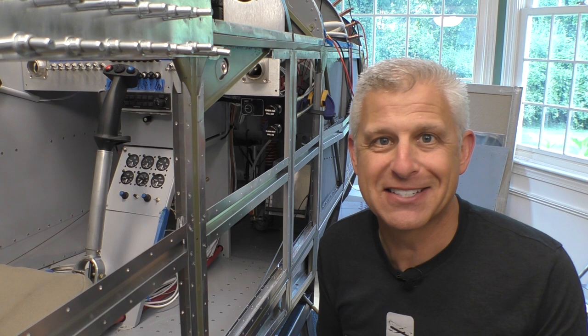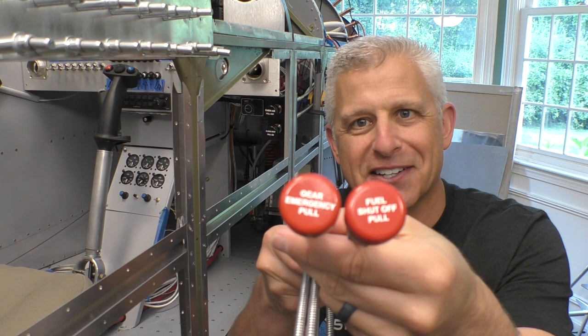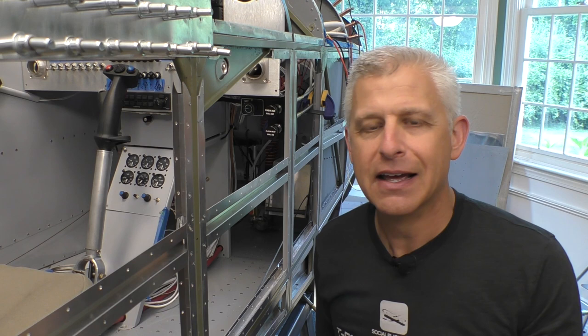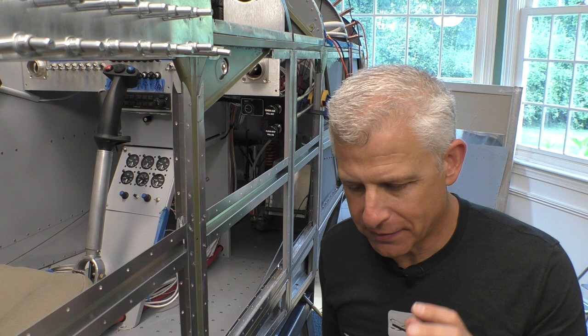We're going to mount both of those in the center console, and the way that we're going to control them is with these very cool cables — custom engraved by McFarlane. One of the things I like about McFarlane cables is that everything is made in-house. They have all their own CNC machining, assembly, engraving, and painting, so you can pretty much get whatever you want custom done, and it just lasts. It's so much better than putting labels on things.